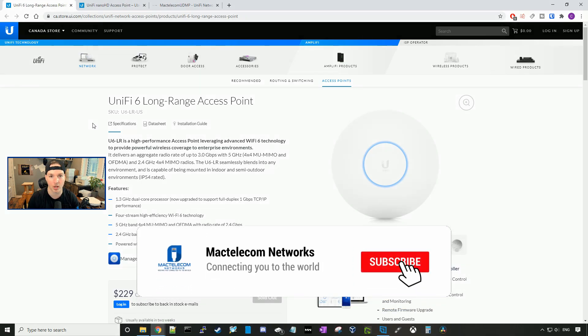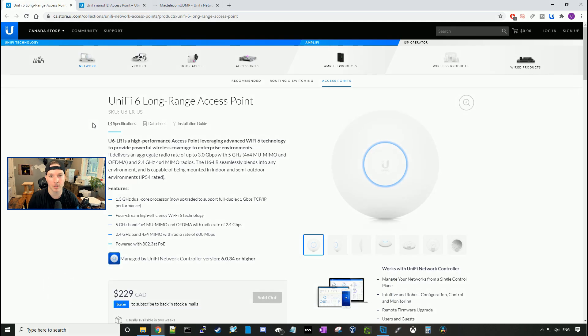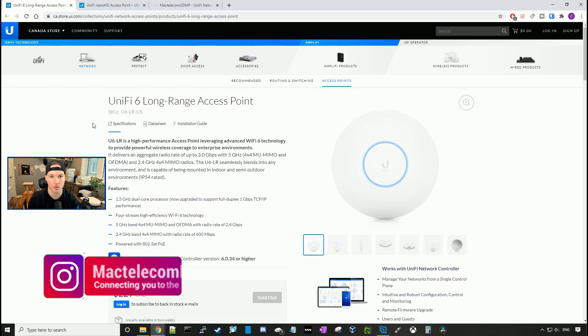If you guys are new here, please hit the subscribe button and make sure to hit the bell icon. If you'd like to hire me for network consulting, visit www.mactelecomnetworks.com. You can find us on Instagram at mactelecomnetworks. And if you'd like to support the channel, we have an Amazon store — I'll put the link in the description below.